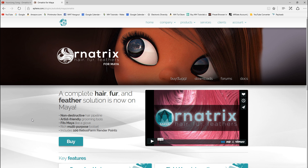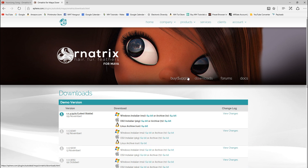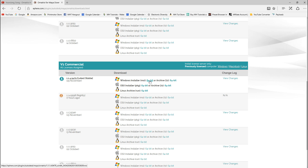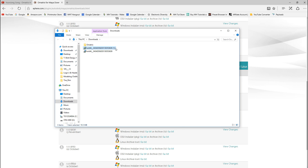Back on the website, I'm going to go to Downloads. I'm going to make sure I've got the Maya version — that's right. I'm not going to go with the demo version; I'm going to go with the full license. I'll click on the 64-bit version and hit Save. We'll open up the folder — there it is. It looks like I did an additional download but that's fine, I'll just get rid of one of them.